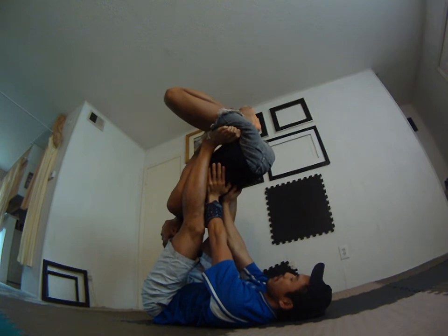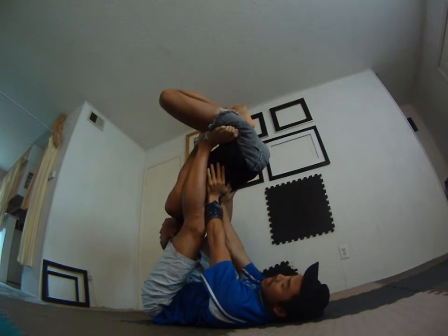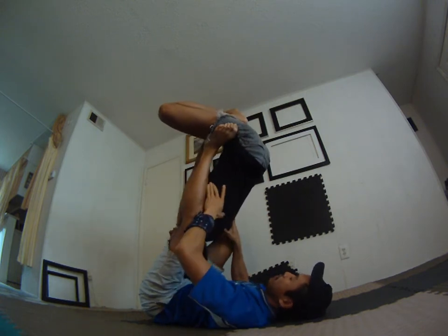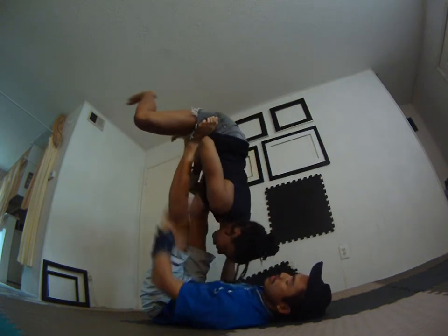All right, let's go from here back to folded leaf. You'll stay in that baby bat. I'm going to bend my knees out, you're going to fit through, and then you can kick your legs out.